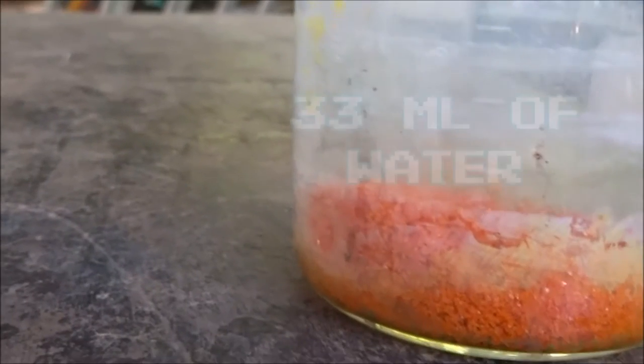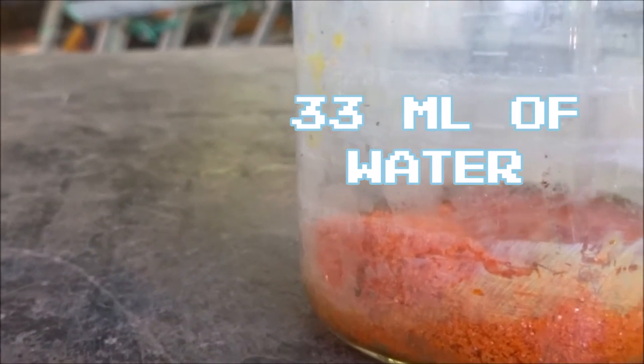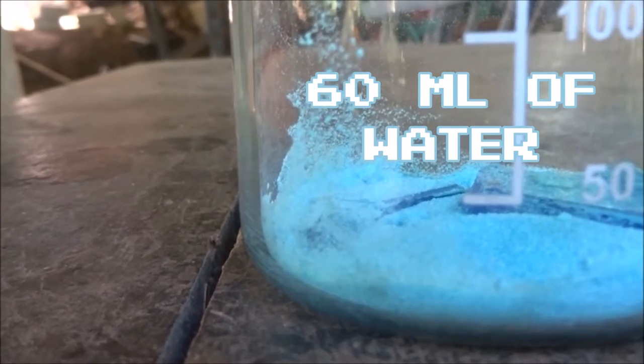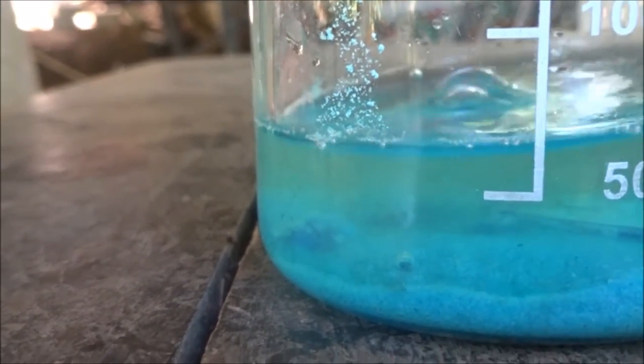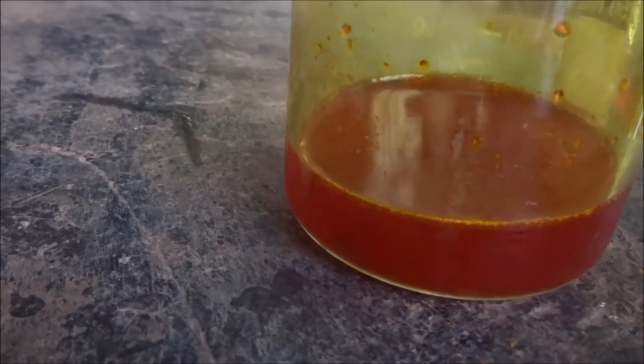To the ammonium dichromate, add 43 mls of water, then add 60 mls of water. Once the two solutions have been completely dissolved, add 42 mls of 10% ammonia to the ammonium dichromate. This converts it to ammonium chromate.